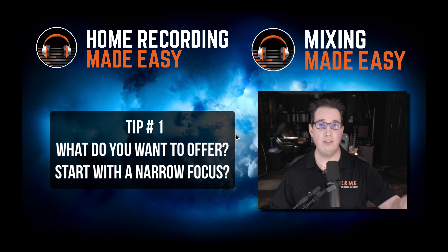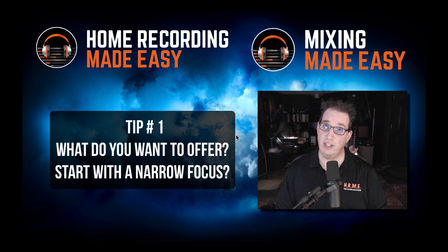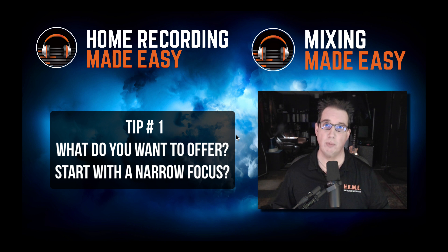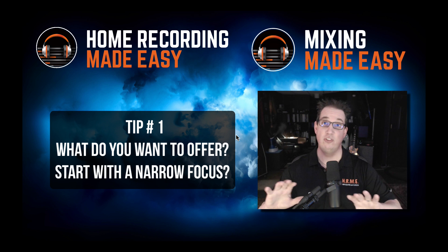You see people saying, I'm a producer, I'm an engineer, I'm a mixer, I'm a mastering engineer, I'm a coach, and everything else. There's an old saying: the jack of all trades, but master of none. So when you're first starting out — and this will change over time — pick something you're really passionate about. What do you really want to focus on? If you're really into recording and getting great tones and recording bands, you want to be a recording engineer, maybe in your local area.